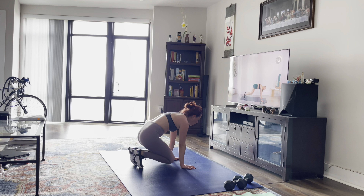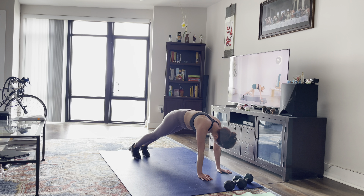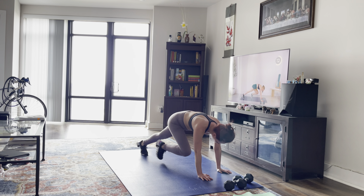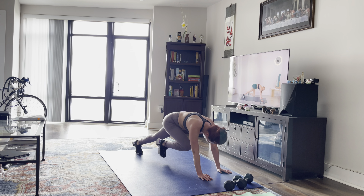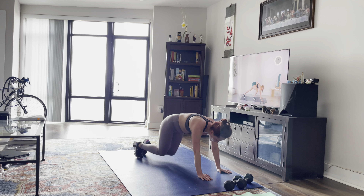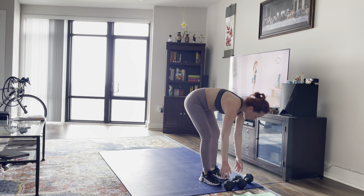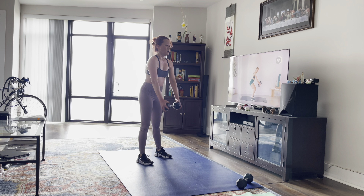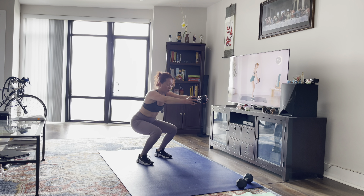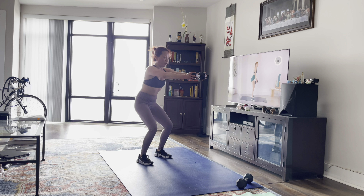Make sure your back is nice and straight, your bum is down, shoulders stacked over wrists. If you need to modify, you can stay in the position with your bum down, tap the toe in and tap. Or you can lift and lift. We're going to go back to those squats. Come on guys, push through, you got this. This is the hardest step of them all, so just push through. Here we go, mountain climbers.